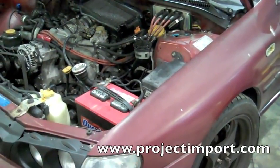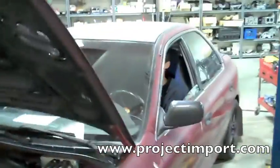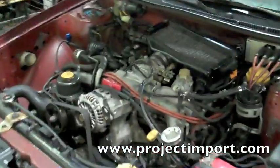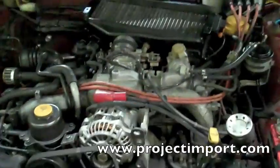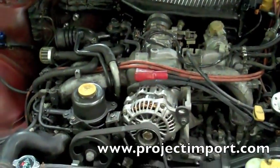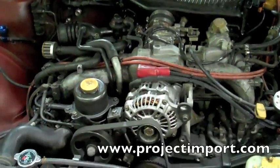Today in Subaru world we have a 93 Impreza with David behind the wheel. The car came in with the EJ20 version 2 swap — turbo motor, dual cam, STI version 2.